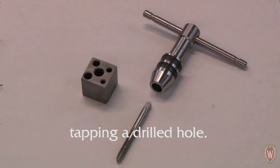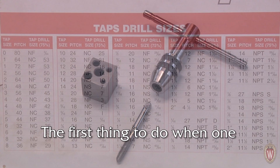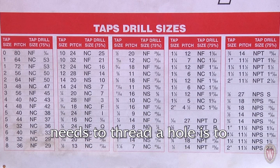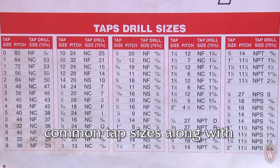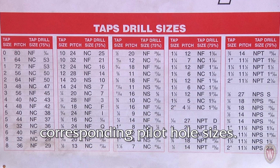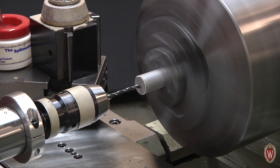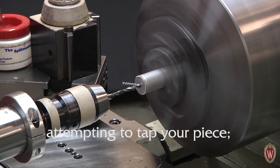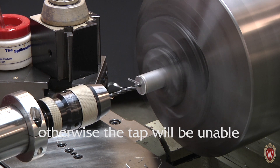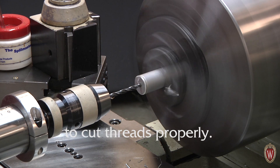This video is an introduction to tapping a drilled hole. The first thing to do when one needs to thread a hole is to consult a drill size chart. These charts will list the different common tap sizes along with their corresponding pilot hole sizes. It is extremely important that you drill the correct size hole before attempting to tap your piece, otherwise the tap will be unable to cut threads properly.